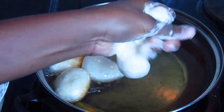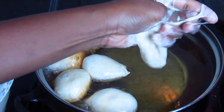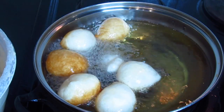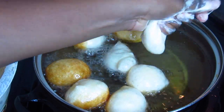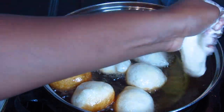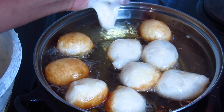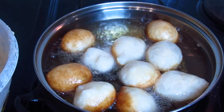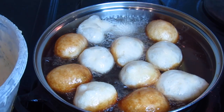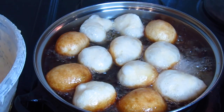For those who may not know, African doughnuts are widely used as street food in the majority of black African countries. Depending on the country, they are called Botoquan in Togo, Puff Puff in Nigeria and Cameroon, Mikate in Congo, and Bofloto in Ivory Coast and Ghana.